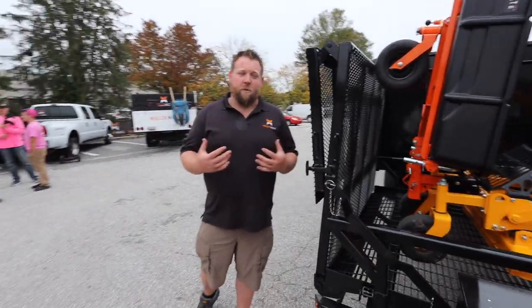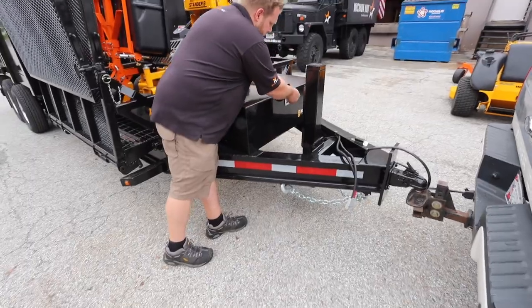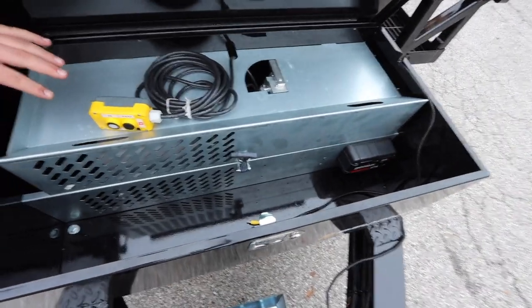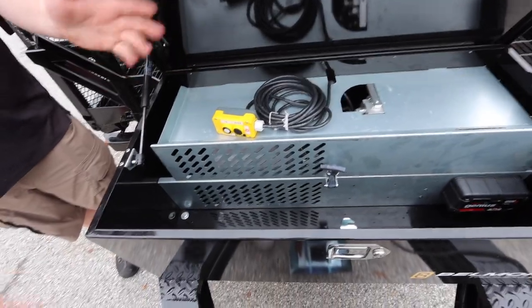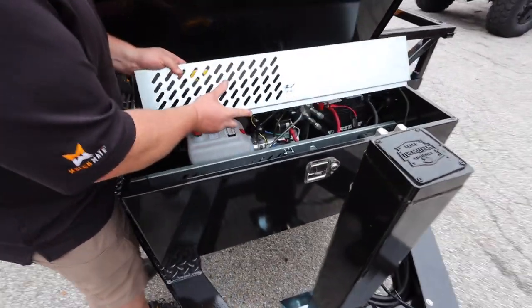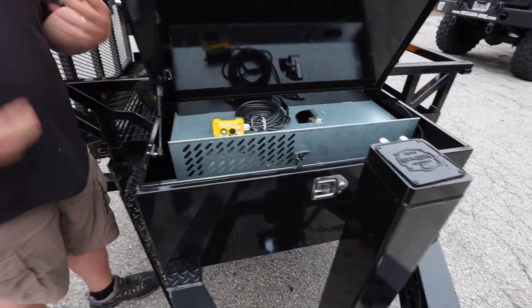Something really cool — and if you actually use dump trailers this is a real problem — in here you have all your hydraulics. Now you have this nice covered system that keeps all the hydraulics from getting busted up when you put chains and straps in here. That all gets beat up and it's dangerous — you have batteries in there that can short out. This is a really nice system. You just pull this out and the whole cover comes out.